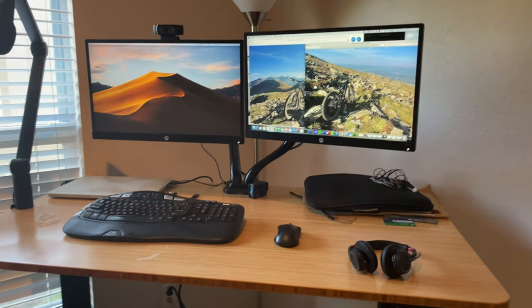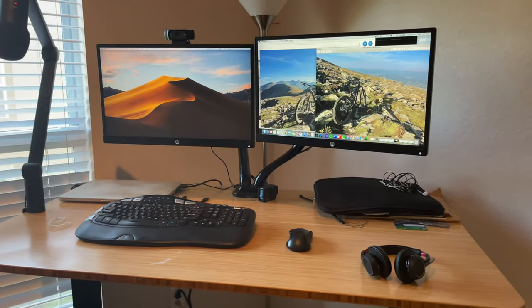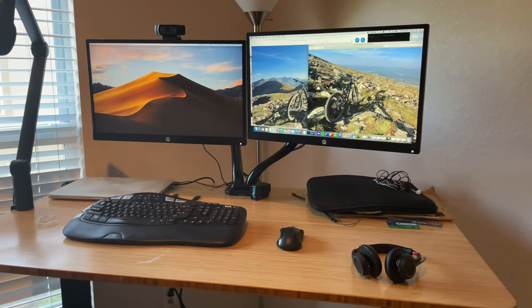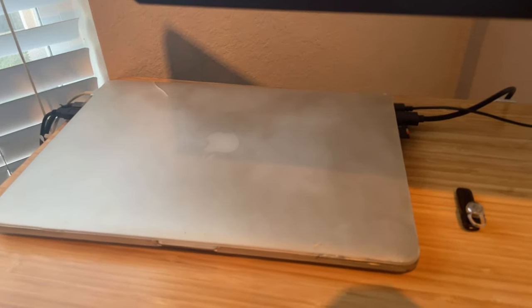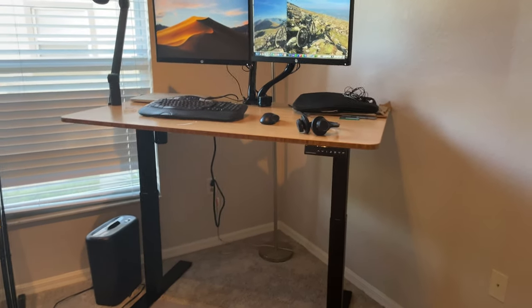The monitor arms cost about 60 bucks on Amazon. Each monitor — it's been a few years since I got them, but I think you could probably pick them up for 130 to 140 each. I've got the keyboard and mouse external from the Mac, and the Mac just works in closed clamshell mode by plugging in the monitors and closing the lid. The other cool thing is that the wires, except for the power cord, are fundamentally hidden.